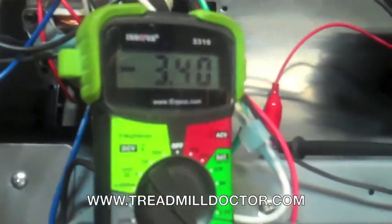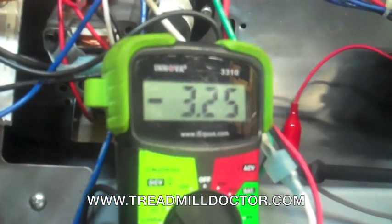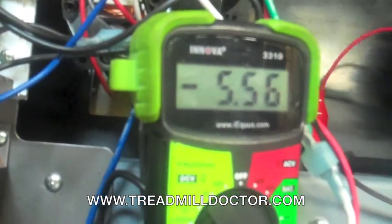If the meter reads 3 to 5 amps then start walking on the machine. Your reading should increase but not read more than 8 amps. If you are getting a reading over 10 amps you will need to replace the walking belt and inspect the deck surface.